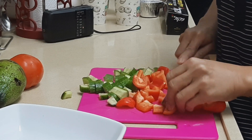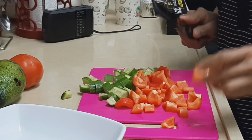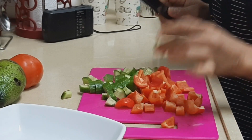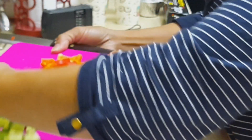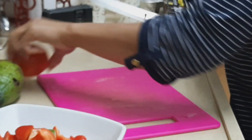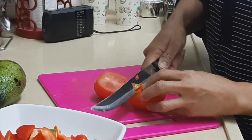It depends on you how you want to cut your vegetables. I like this smaller size for my vegetables. Set them aside to make room, and now it's time for the tomato — we have to cut the tomato.